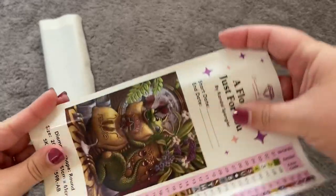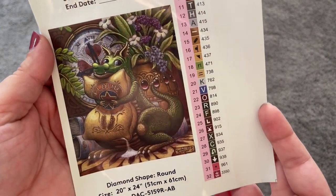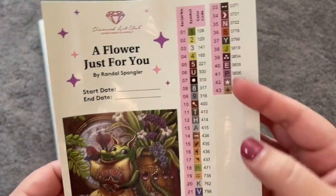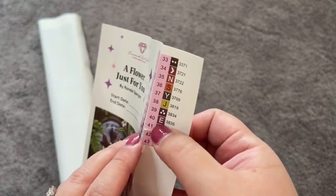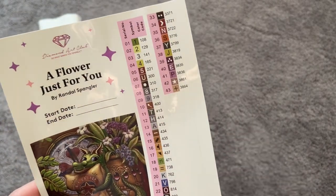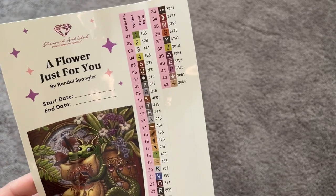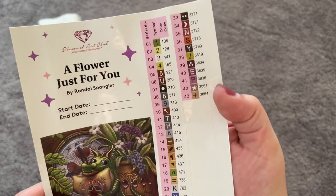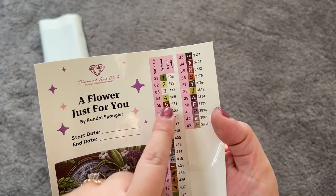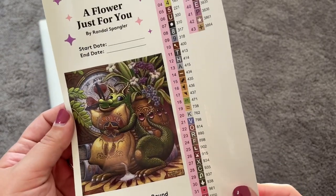We have our larger logbook sticker — I use this one because it has a start date and end date on it. You also get a larger image of the artwork. This kit is 51 by 61 centimeters, so a little smaller than the Diamond Art Club sweet spot. We also have some individually cut stickers for kitting up your paintings. This kit has 43 colors, and of those 43 colors, three are AB drills. AB stands for Aurora Borealis — a special iridescent coating that makes the gems sparkle more. Any number under 150 for Diamond Art Club is an AB drill.